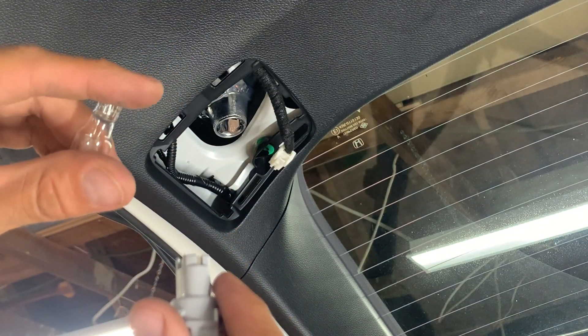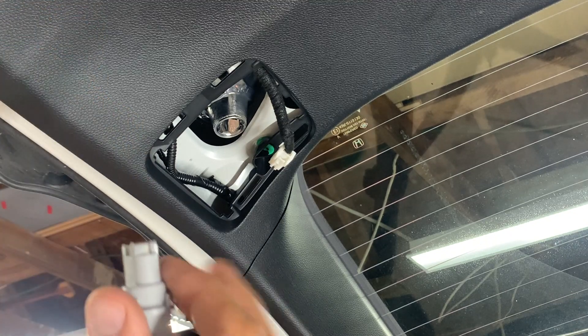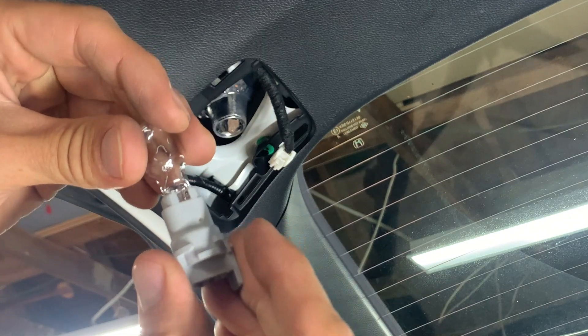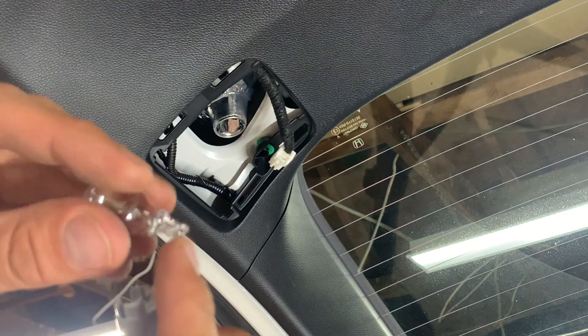I'm going to put a link in the description below on what bulb you need. Then take your new bulb and just put it into the plug — it doesn't matter which way it goes in.